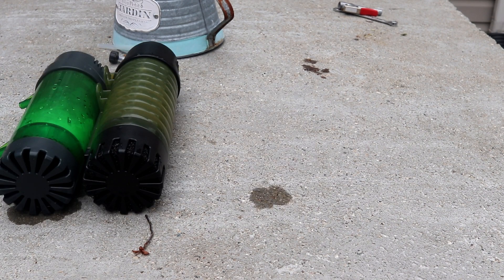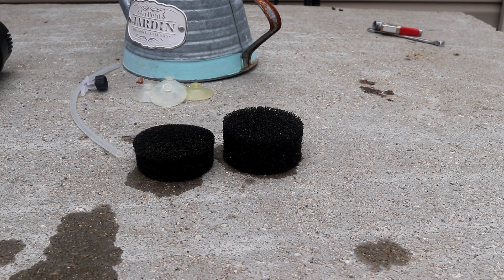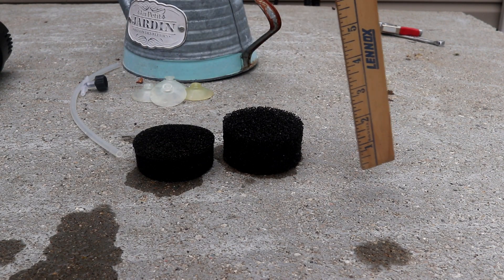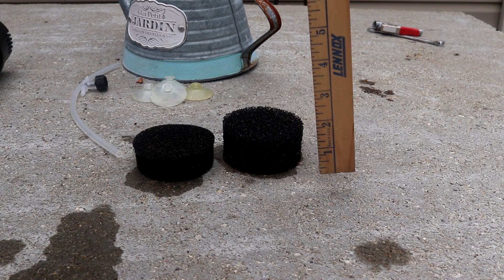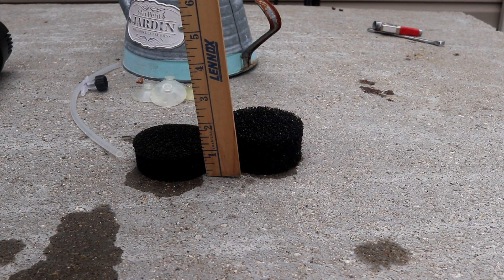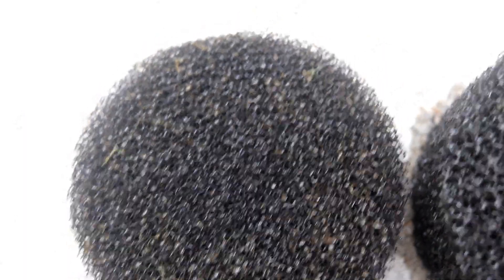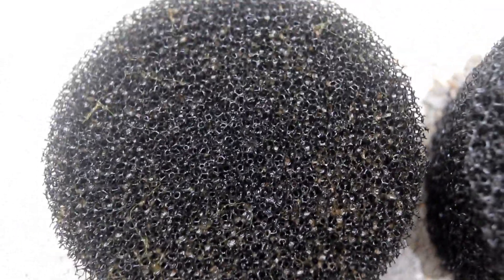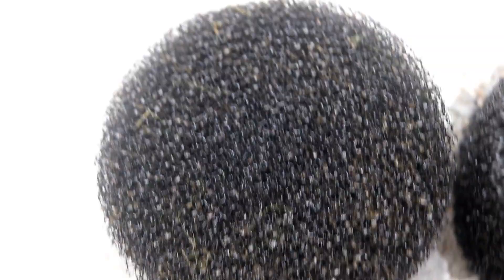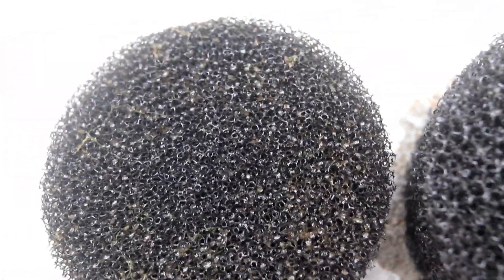Now let's take a look at the size difference between these two filters. The ZYS filter sponge measures about an inch and a half, and the LH 600 sponge is about an inch. Also, looking at the sponges, the LH 600 sponge is definitely a finer PPI than the ZYS filter sponge, so I think this sponge is going to be more prone to clogging.